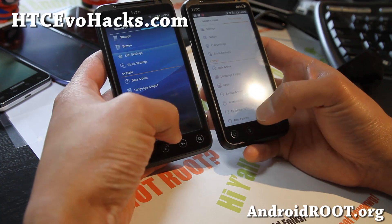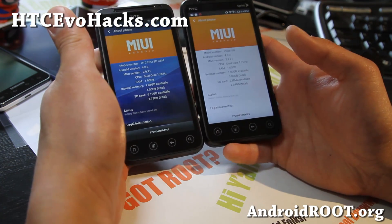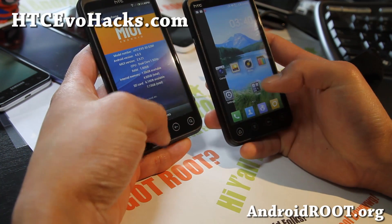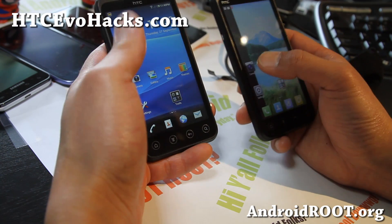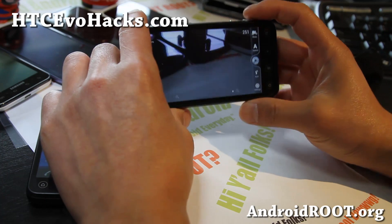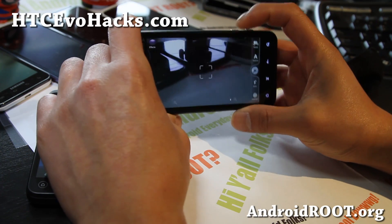There are JellyBean versions, but I don't recommend them. I don't know if they're actually available for the EVO 3D yet, but I don't really recommend it because a lot of things are broken on JellyBean. The ICS ones are pretty good. The only thing missing is the 3D camera, but I think most of you can probably live without it for the Sprint version.